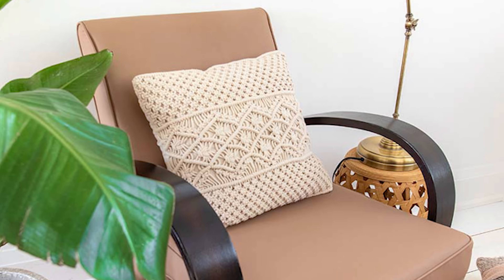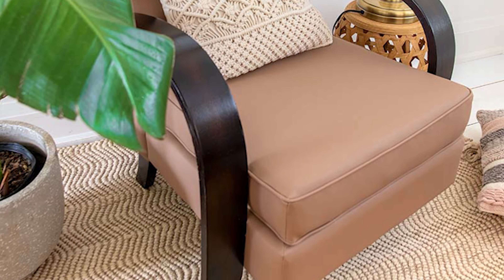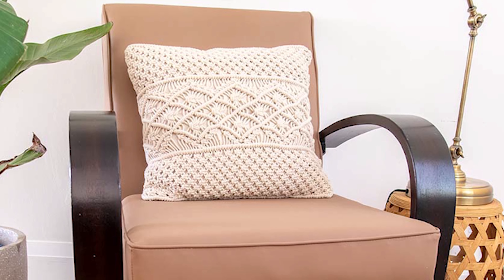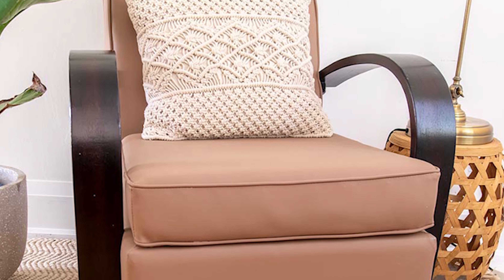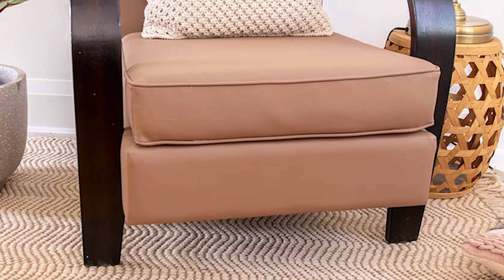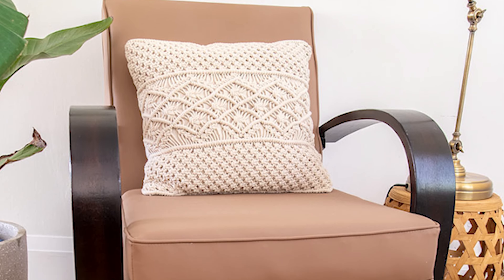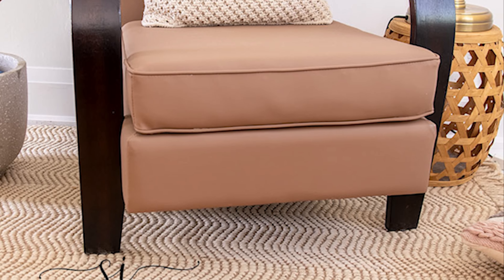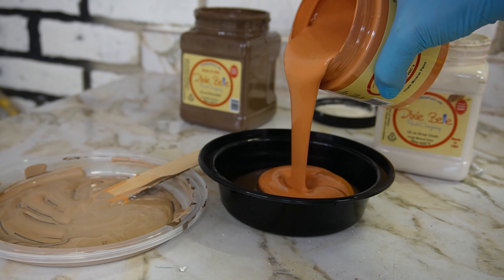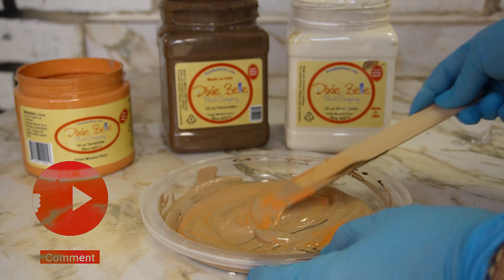To seal and protect the paint on this vinyl chair, I went the lazy girl's way and used a spray-on wax. This wax could not be easier to use — you spray it on, wipe it back with a soft cloth, and it literally took me under five minutes to wax the entire chair since no buffing is required. It dries to a matte finish in around 30 minutes and cures within six hours. This easy spray wax is also durable enough for outdoor furniture.